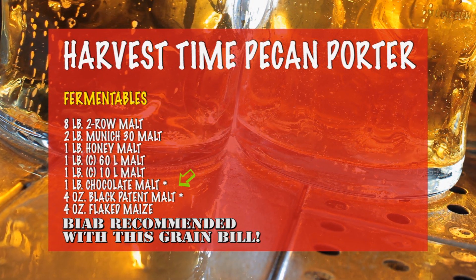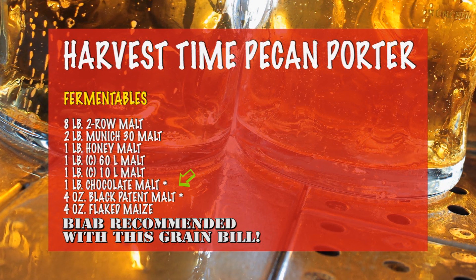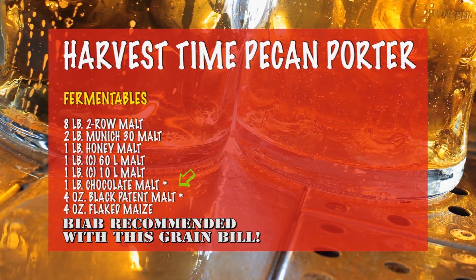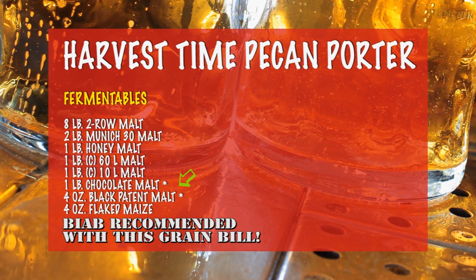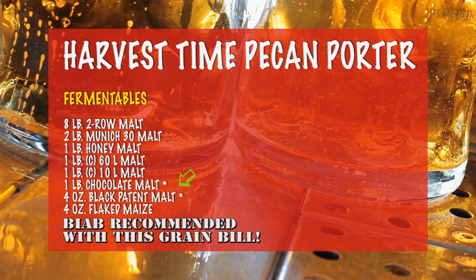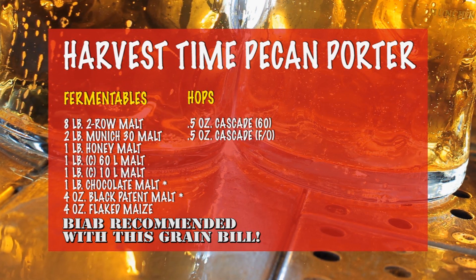Now you'll notice that there are asterisks by the dark malts. That's because you'll want to add those to the mash only during about the last 15 minutes. This will give you all of the positive flavors you're looking for from the dark malts, but without the tannins that can sometimes result from long mash times.